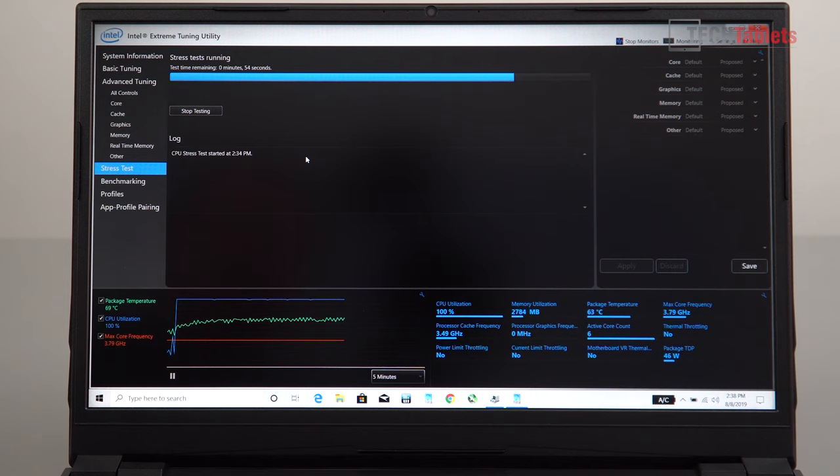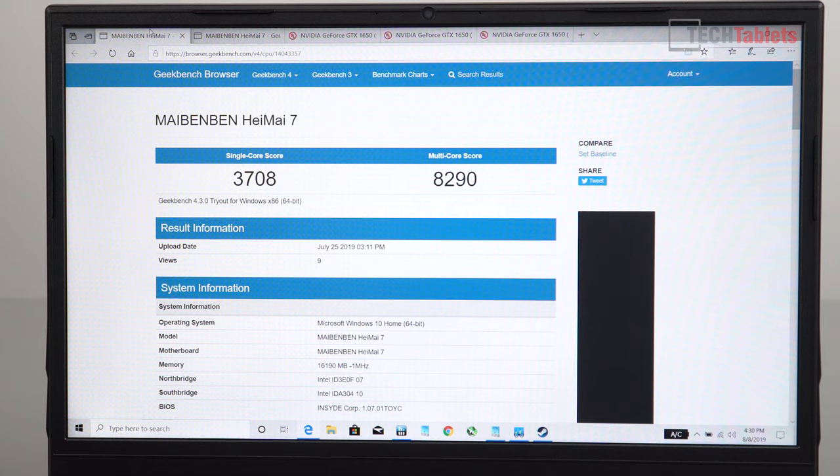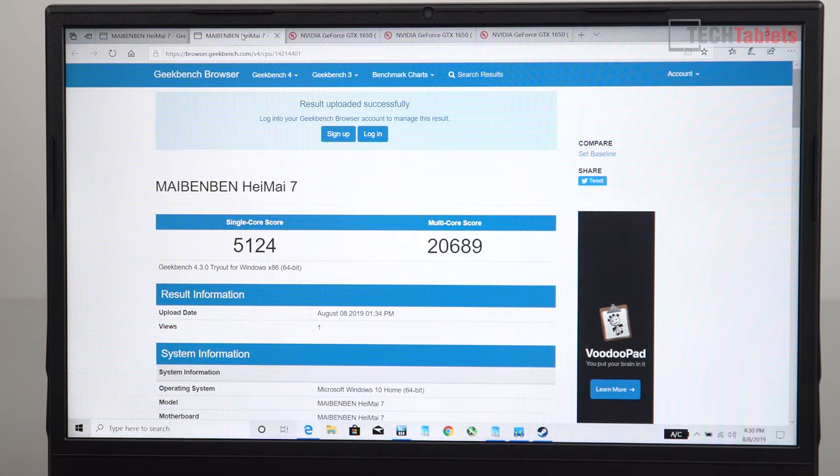The fan is working harder than it did with just two cores, as expected — we've got four additional cores now. But look at the temperatures: it's stabilizing in the mid-to-late 60s. The highest it got was 69°C, which I think is excellent. You can see it's holding across all six cores at 3.79 GHz — essentially 3.8 GHz — and there is no thermal throttling or power limit throttling triggered. The Geekbench 4 score shows a massive improvement — an absolutely huge change going from two cores and four threads to six cores.